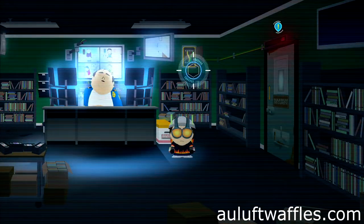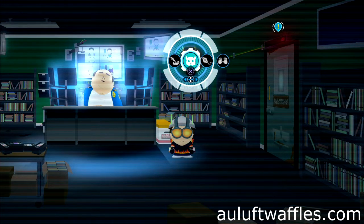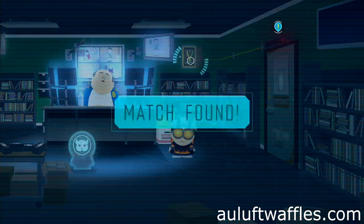Enter investigation mode, hover over the cable box, select the hamster icon and go to the highlighted area.